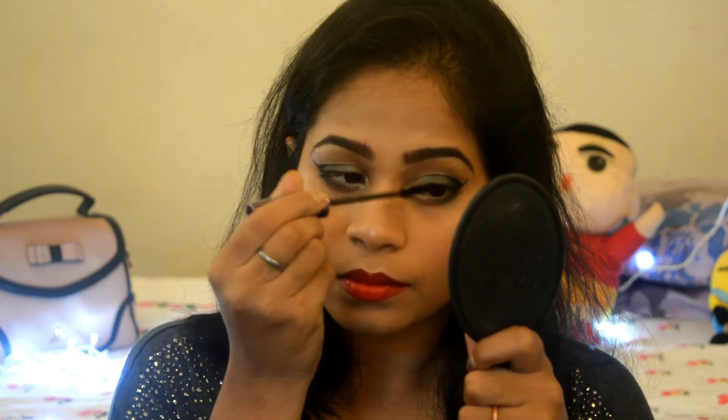Moving on to applying my red lipstick. Now let's finish this look by applying mascara.